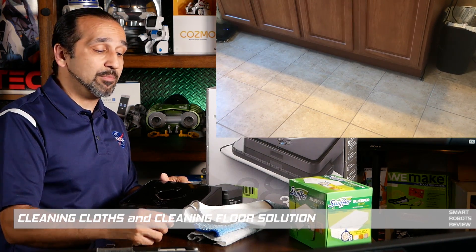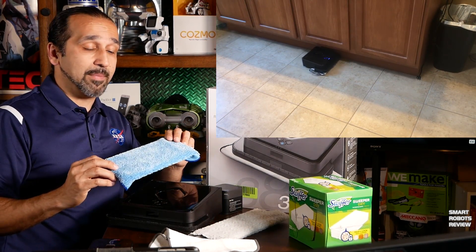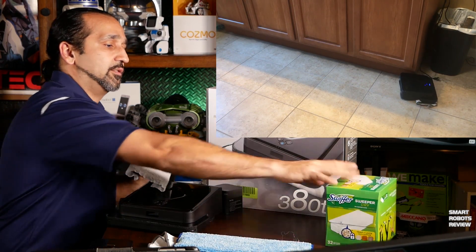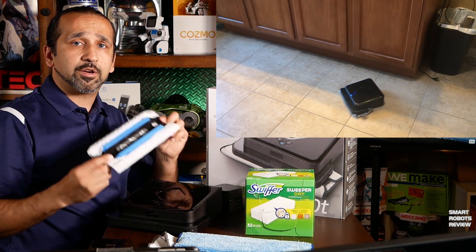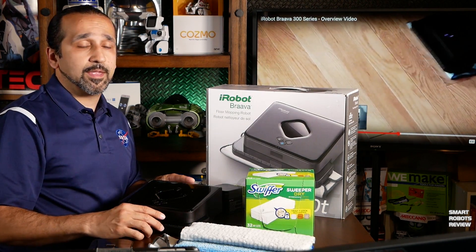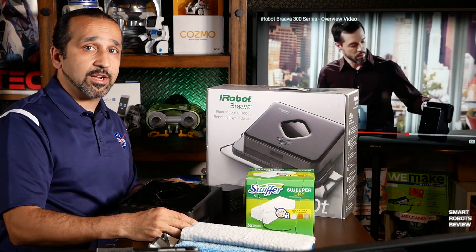The Brava comes with two microfiber cloths — the white one for dry sweeping and the blue one for wet mopping. They work very well. If you need additional ones, visit the iRobot store. As an alternative, the Swiffer brand disposable cloths work very well and are a good value. For the cleaning solution, iRobot recommends using something mild that is less harmful to the robot's internals — they have recommendations on their website.